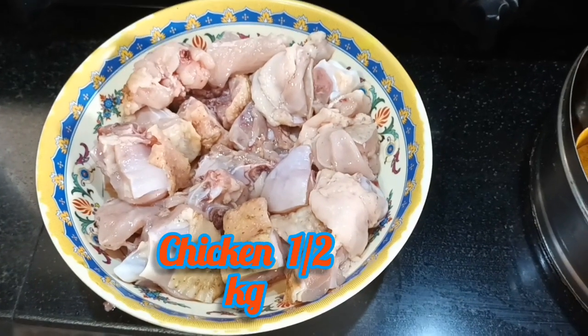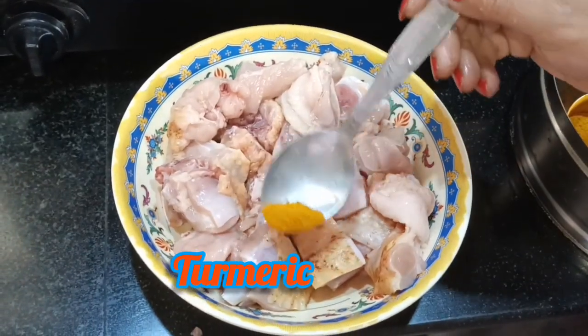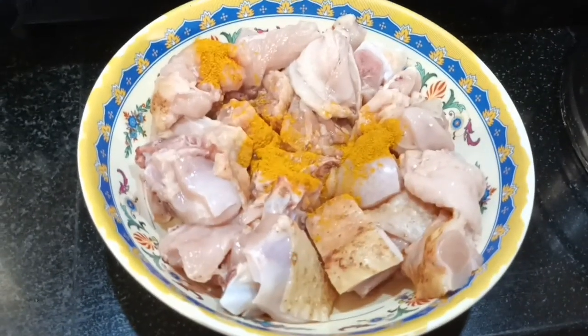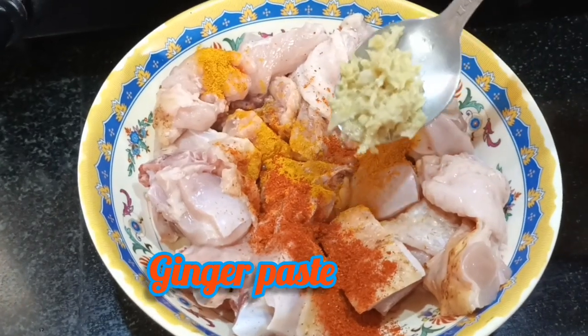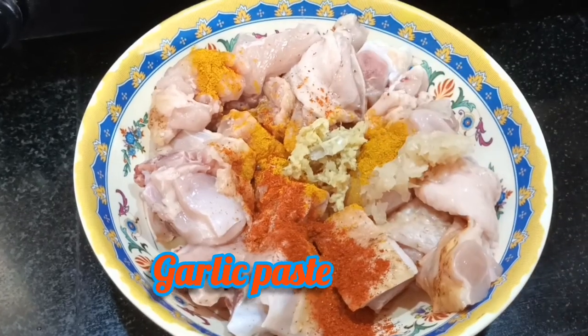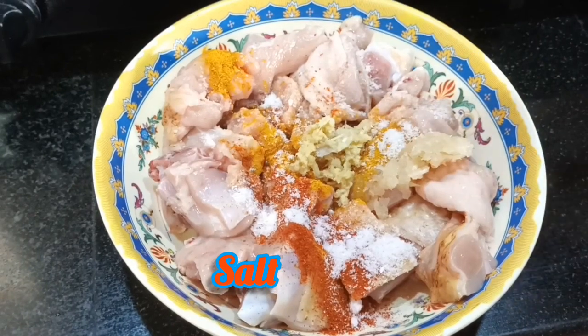1.5 kg of fresh chicken — all of you have to add chicken. Now add turmeric hardi, chili powder, adivaka paste half tablespoon, lawson ka paste half tablespoon, salt swad anusar.